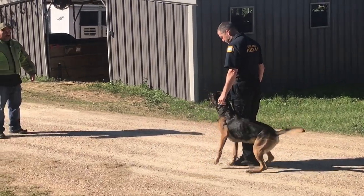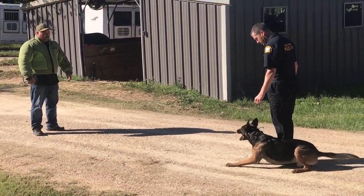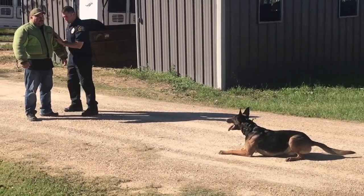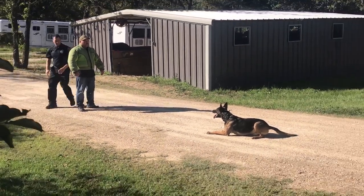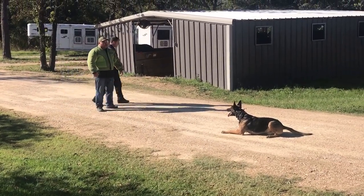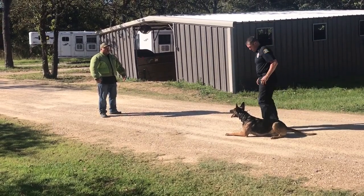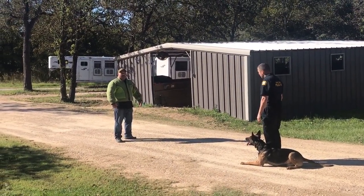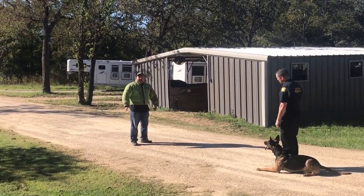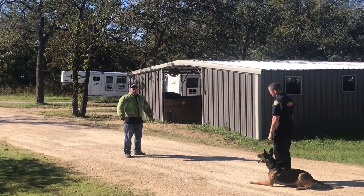The next exercise is a suspect pat down. The dog would not attack during the pat down, but if the suspect were to attack, watch what happens — get him.